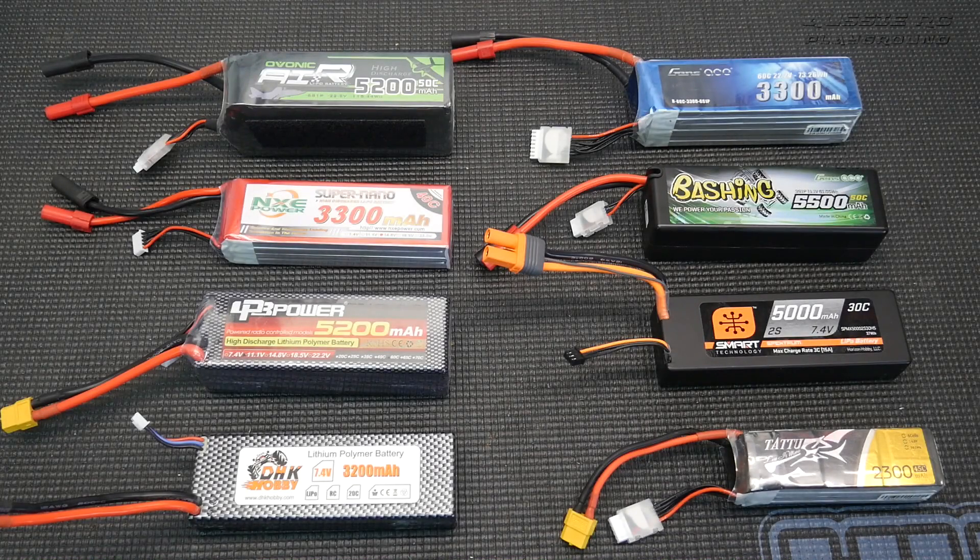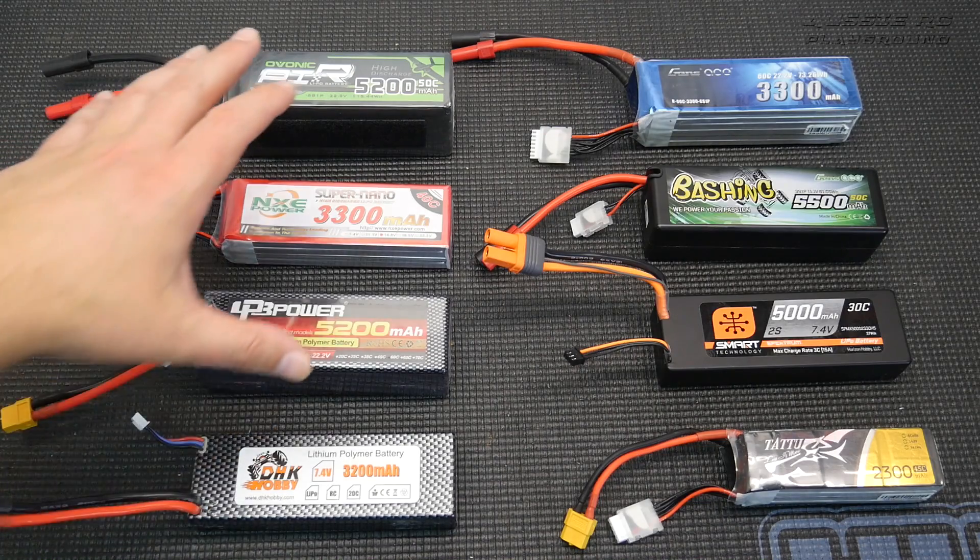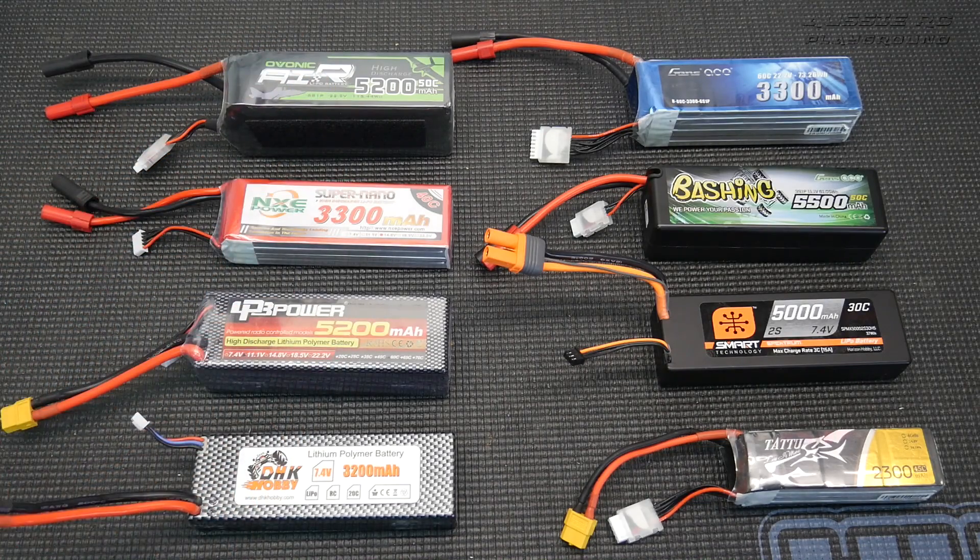Hey, it's Vas here from Aussie RC Playground, and welcome to another episode of RC Hot Tip. Today we're going to be discussing part two of understanding LiPo batteries. In part one I talked about the different voltage stages of LiPo batteries, such as storage voltage, full charge voltage, and low voltage. If you want to check out that video, please check out the video description — I'll have a link in there for you.